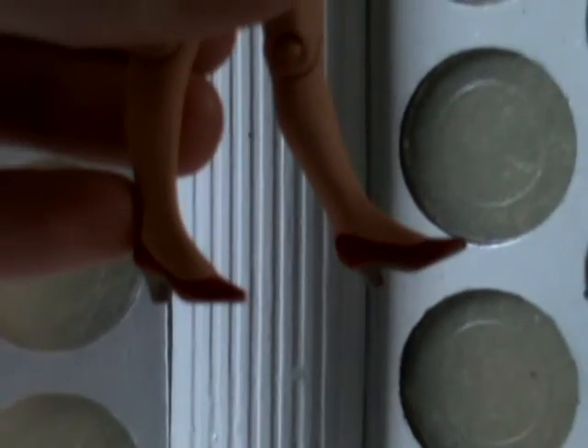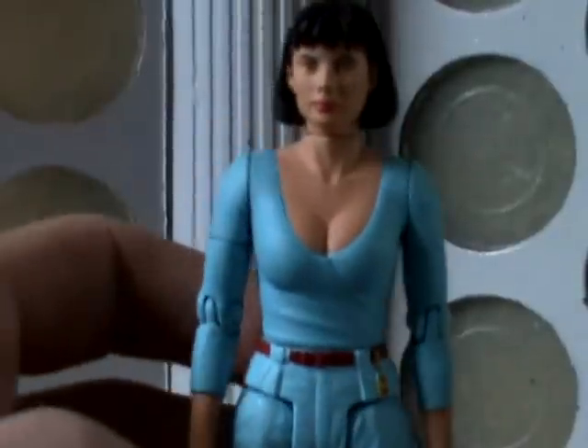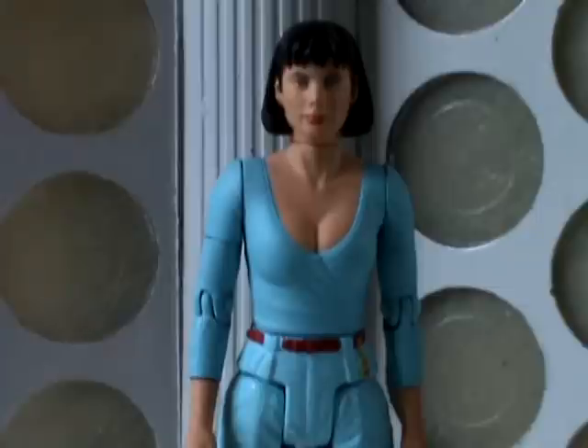She has her red shoes with the sort of dark tan soles and heels. So all in all, it's a very good figure, and it's a nice start, hopefully, to a selection of classic series companions.